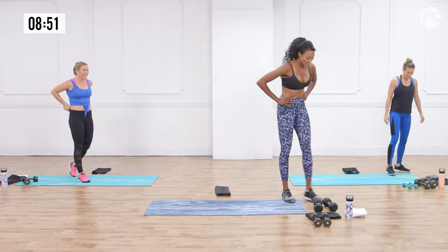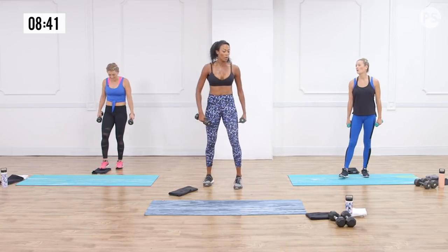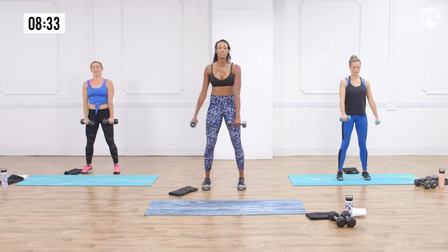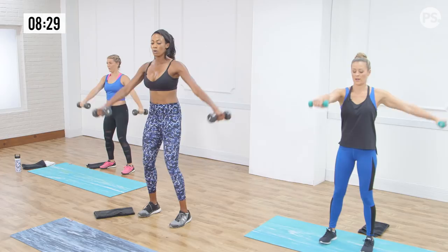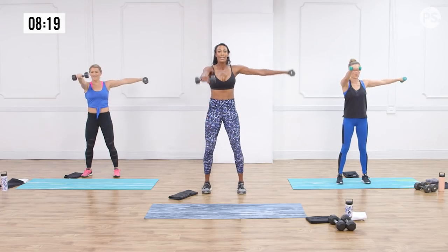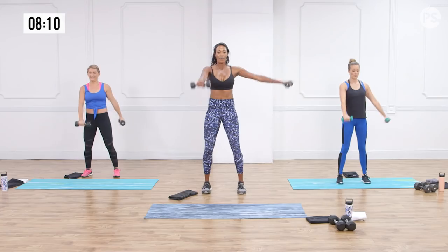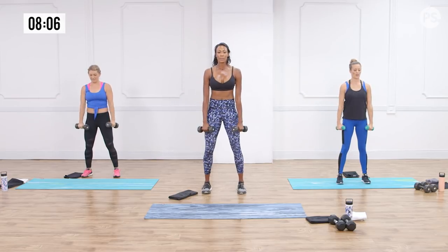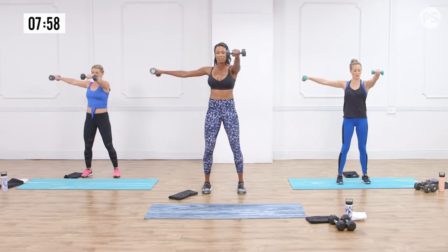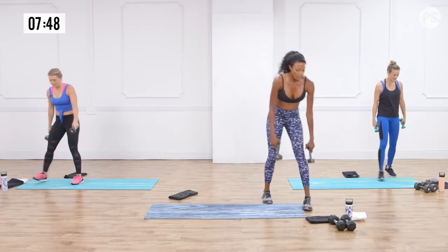Grab your dumbbells. Standing up, toes pointing forward, belly button to spine, legs slightly bent. We're raising in an L position, alternating each side — make sure your arms don't go above your shoulders. Keep breathing. It's some coordination: wait, which way did I go again? We're giving the legs a little bit of a rest so we can finish strong with the core. Five more seconds — four, three — and dropping those down.